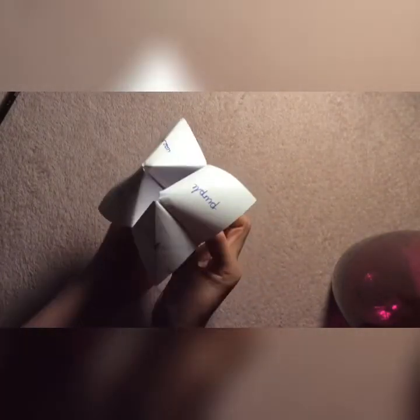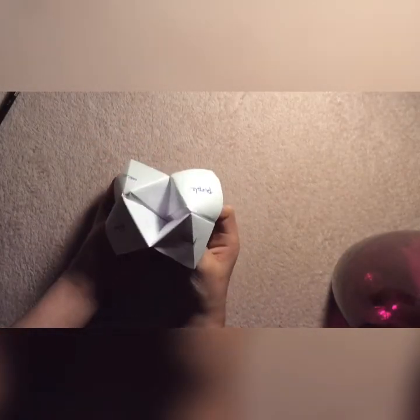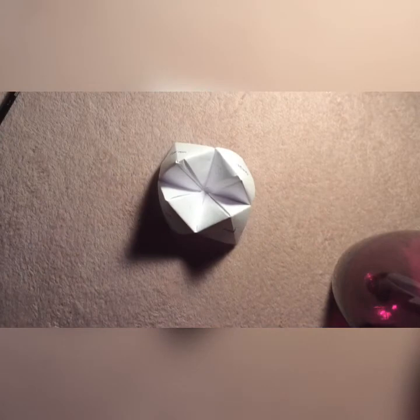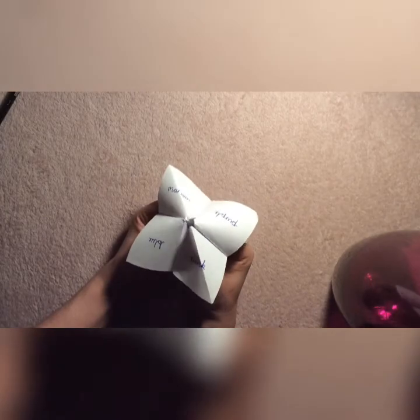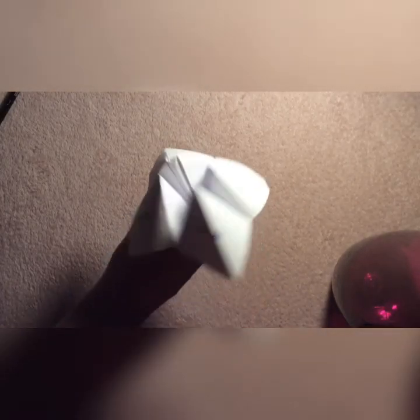And that is how you make a chatterbox! You can write anything you'd like — any numbers, any colours — and then you've made your own chatterbox. That is the end of today's video. Make sure you subscribe, like, and turn on the notification bell so you can stay tuned when we upload more videos like this one. We'll see you guys next time. Bye!